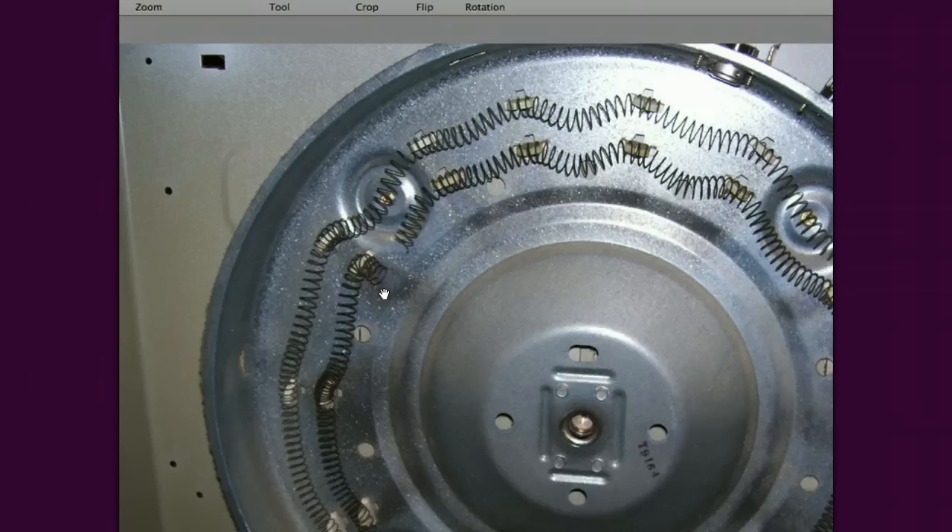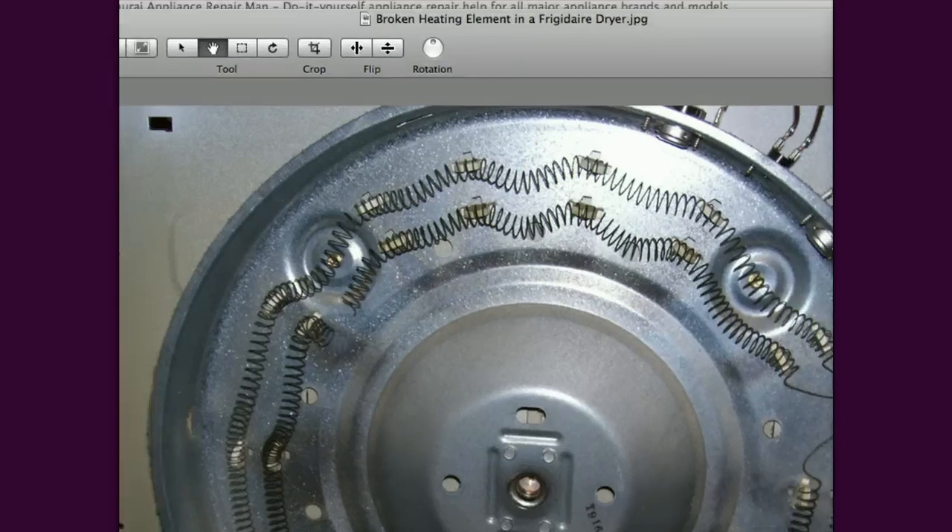That's called a grounded element, and that's going to keep that element energized any time the timer is moved off of the off position to any other position. That element is going to have heat, and so you're going to be heating the clothes at some heat level all the time regardless of the setting on the controls. That's one type.